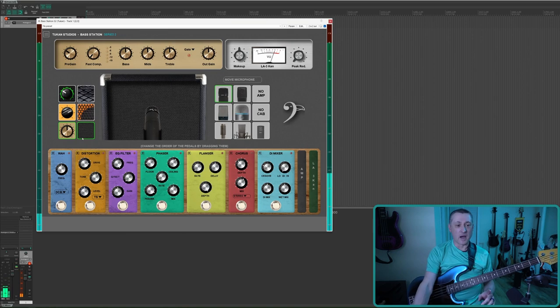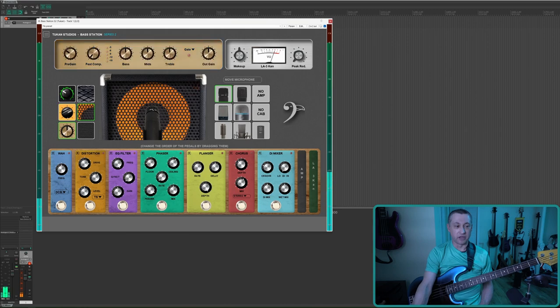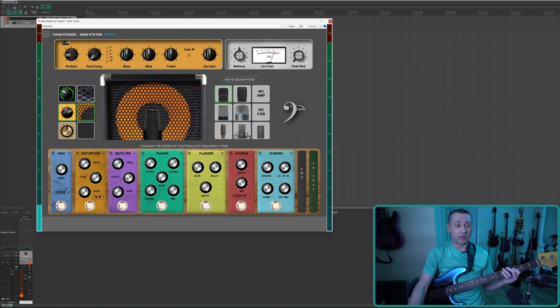I'm going to go with the Mark Bass — that sounds closest to the tone I'm looking for. All of these controls are the same and you can mix and match amps and cabinets. I like the Mark Bass-looking cabinet as well, so I'll leave it on there. The amp has things you'd expect: there's a gain — turn it all the way down and it's quiet, turn it all the way up and it will probably clip.